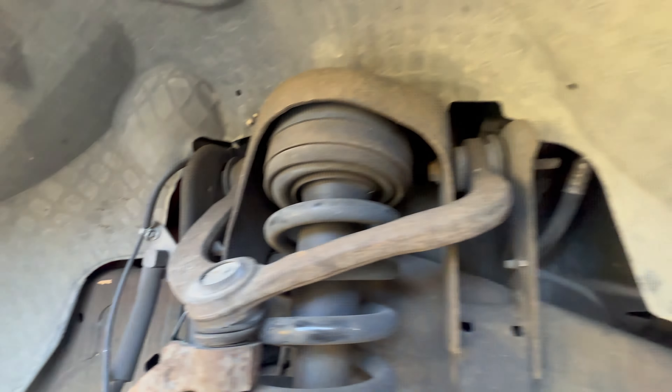I'm going to test fit this in here and see if we're good. If it fits, I won't bolt everything up yet — I just want to get it in there. Then we'll put the bushings in, put the top control arm in, then put the strut in, get the bolts in, and start bolting everything else up.